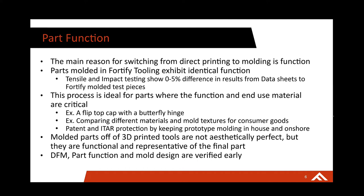DFM, part function, and mold design are all verified very early on in the process when using 3D printed tooling, as opposed to going to aluminum tooling where you'll spend a lot more time on mold design verification. Using 3D printed tooling is a cheap, fast way to verify part function, how your part looks, and your mold design — all done super early and very cost effectively.